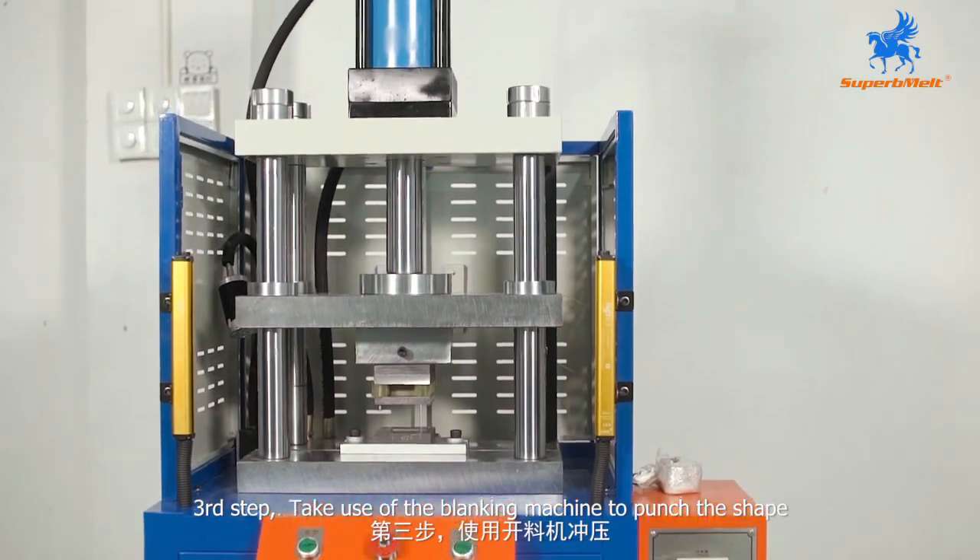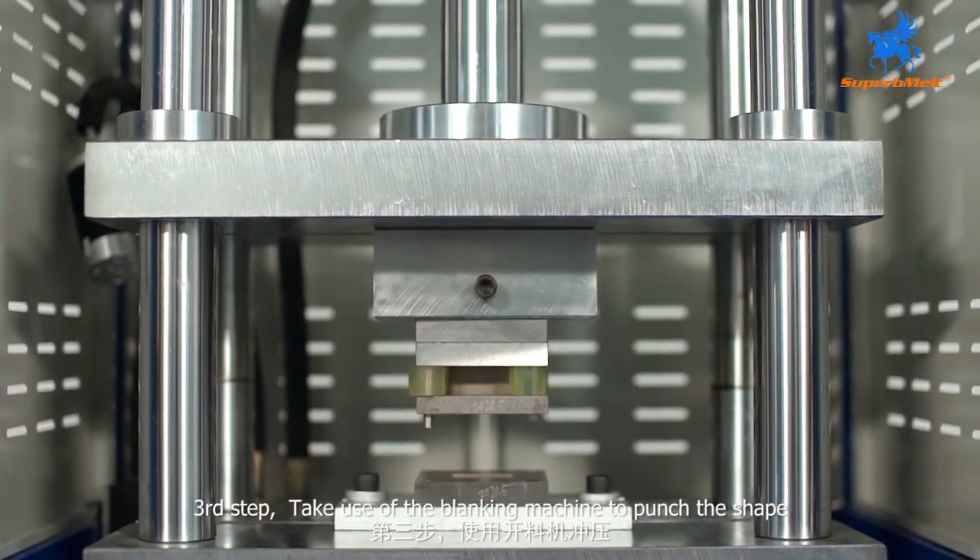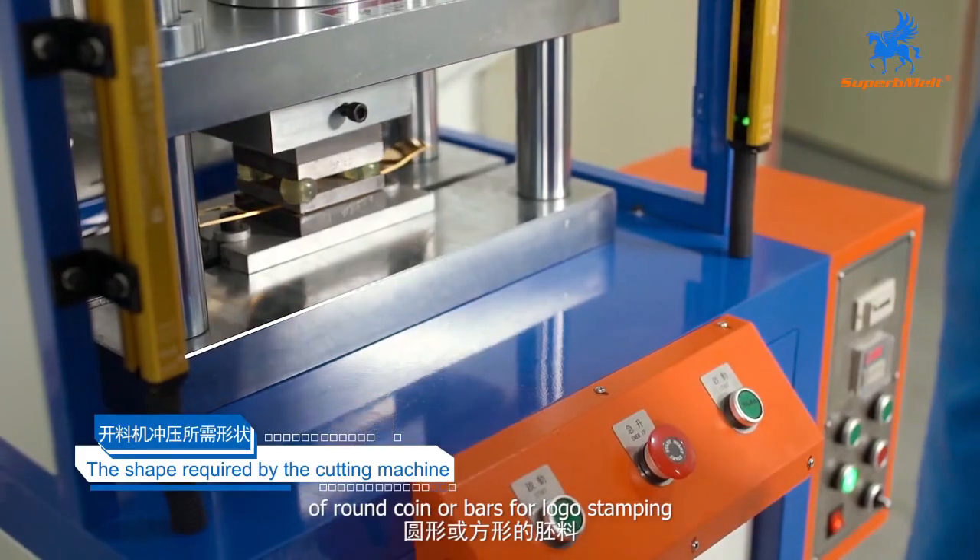Third step: take use of the blanking machine to punch the shape of round coins or bars for logo stamping.